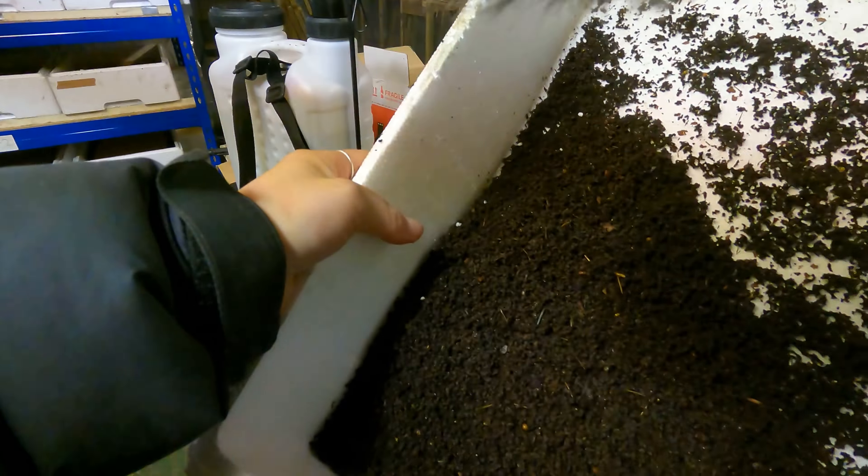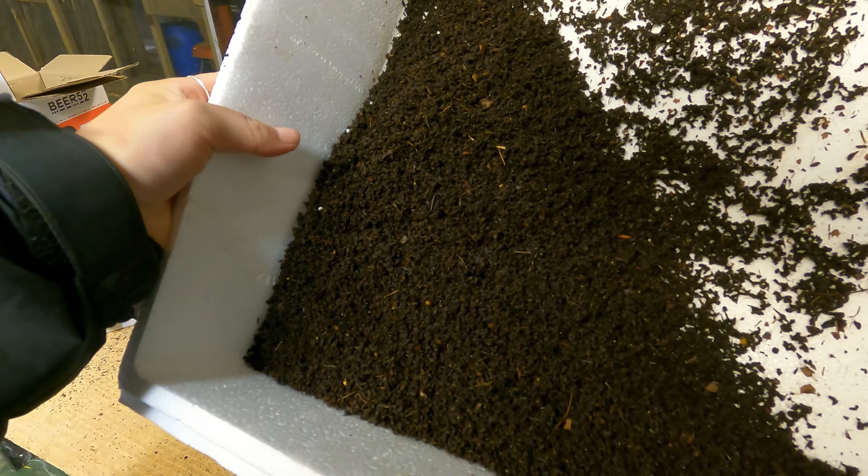I've sieved the vermicompost with two different mesh sizes. The first mesh size filters out all of the big stuff — the big worms and big debris — but the larger pieces of worm castings and worm cocoons pass through that initial mesh, which is three-eighths of an inch. Then I go again with a second, much finer mesh that filters out the larger bits of organic matter and the majority of the worm cocoons.